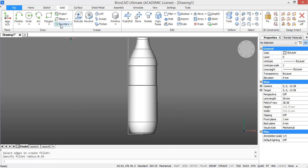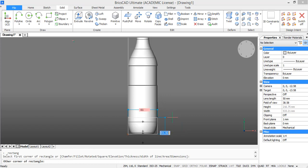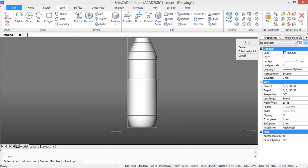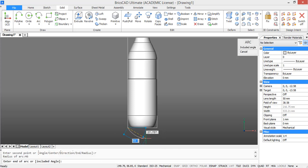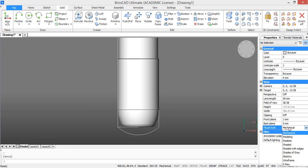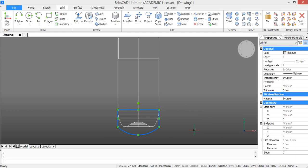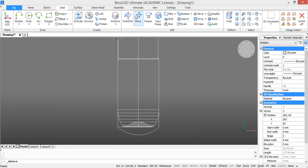Now we are going to model the grip part of the bottle. For this draw a rectangle starting from the bottom left corner with dimensions of 61 by 25. And then at the bottom of this rectangle we are going to draw an arc. Press R for radius and enter 46. Now explode the rectangle and join the following lines. Then move this closed profile 40 units upwards.